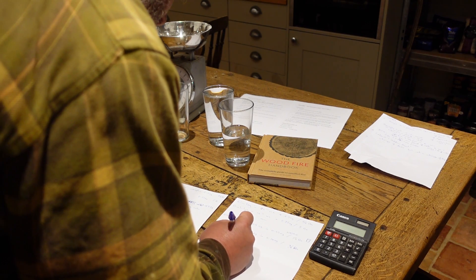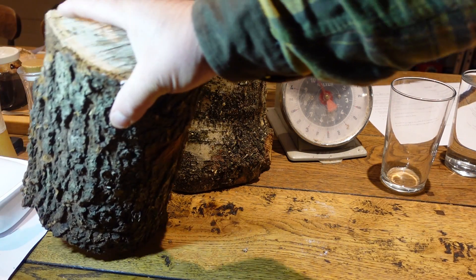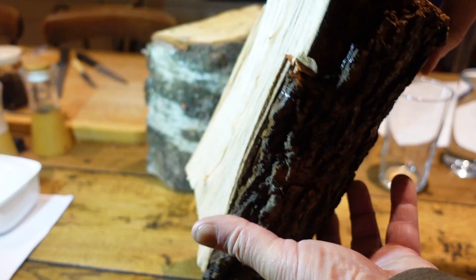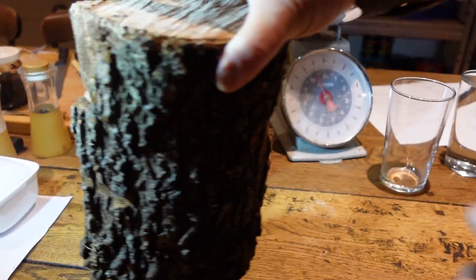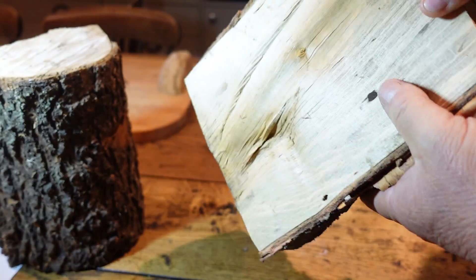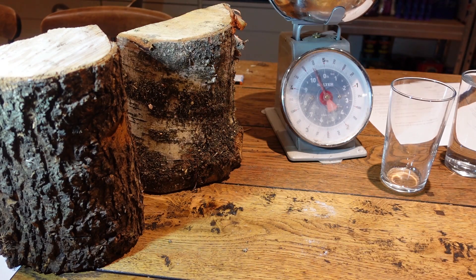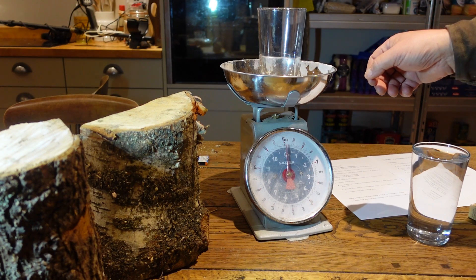I've brought in two logs that most people I think would be happy to burn. The first one is a piece of elm at 22% moisture content, only just above the ready-to-burn threshold — it weighs two and a half kilos, five and a half pounds. The other one is a birch at 15% moisture content, weighs in at 2.25 kilos, about five pounds. I've looked at how much water is in each log — I just zeroed the scales.